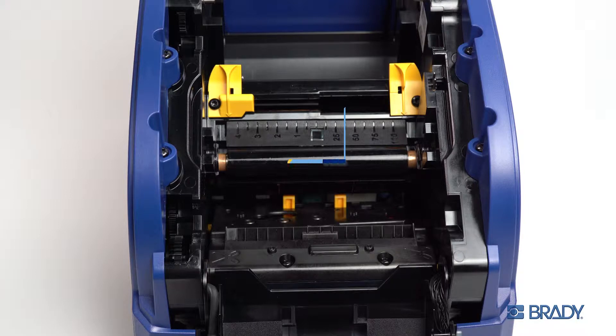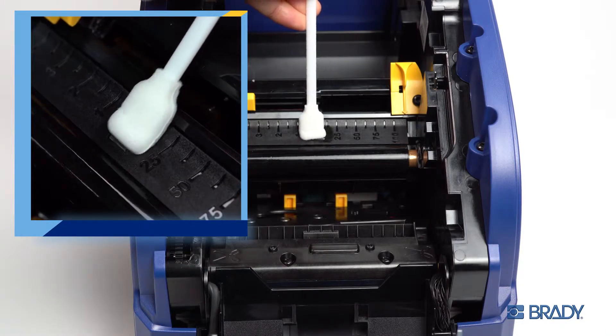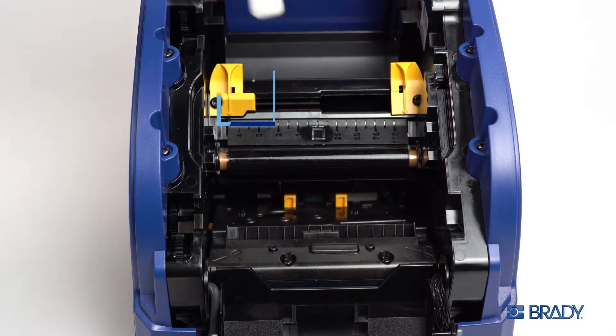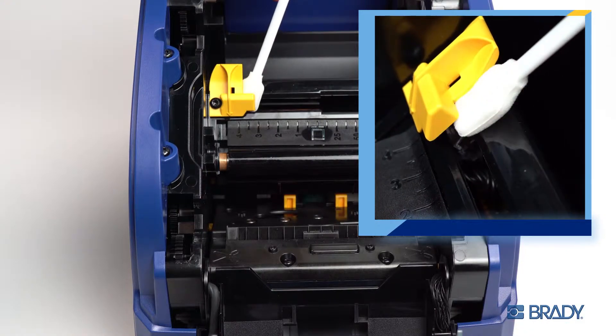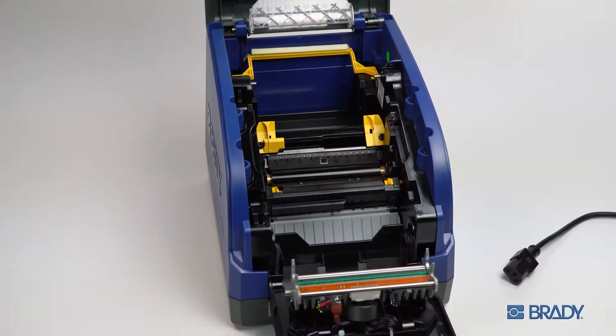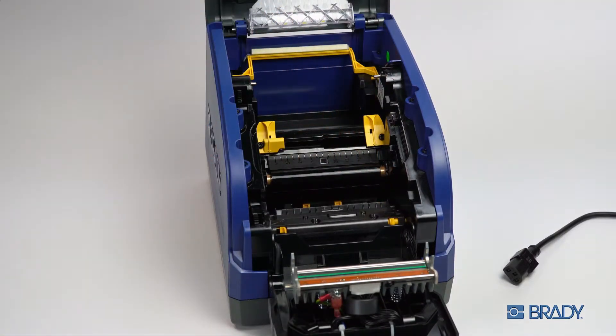Use a fresh swab, if necessary, to clean the three sensors. The gap sensor can be seen above the platen roller. You can find the notch sensor behind the left-facing media guide. The cutter sensor can be accessed by pinching the cutter head release tabs and lowering the cutter head assembly completely.